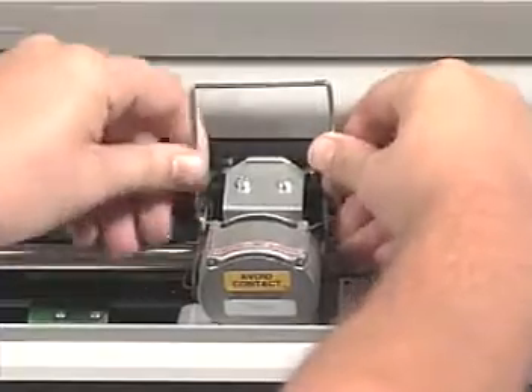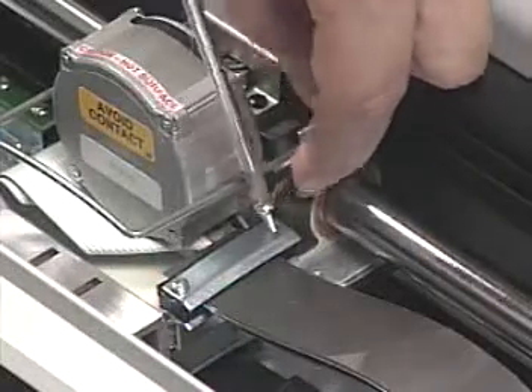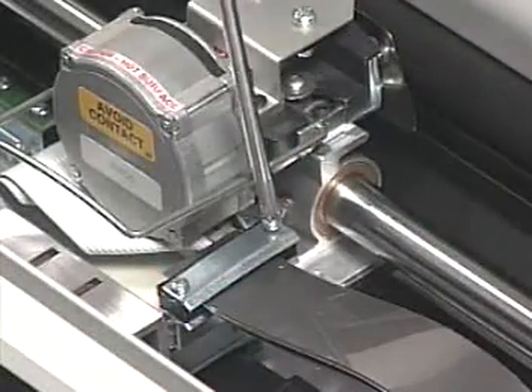Reinstall the ribbon bail. Reinstall the grounding screw.